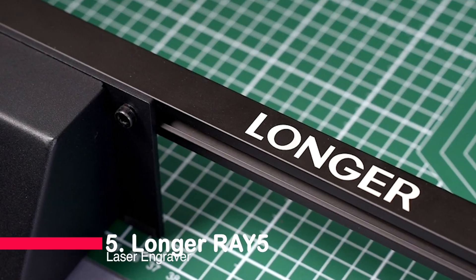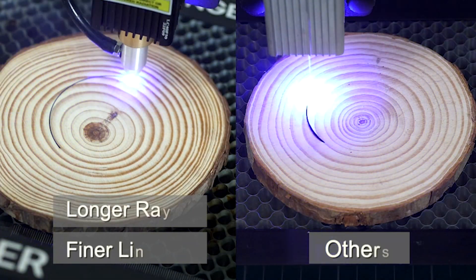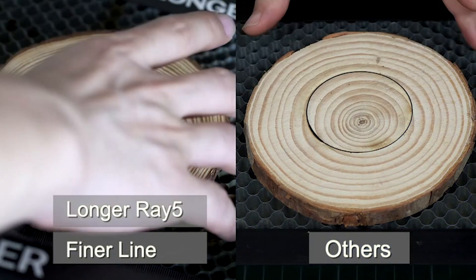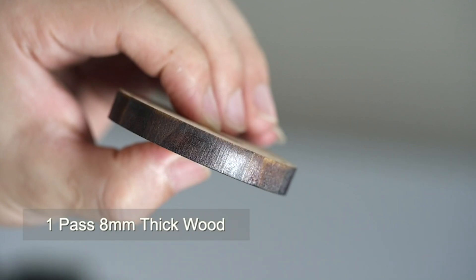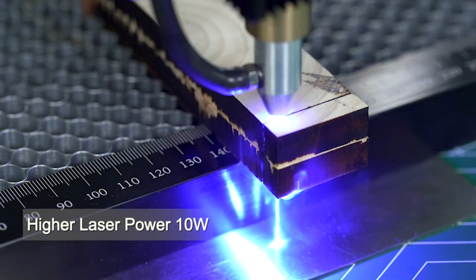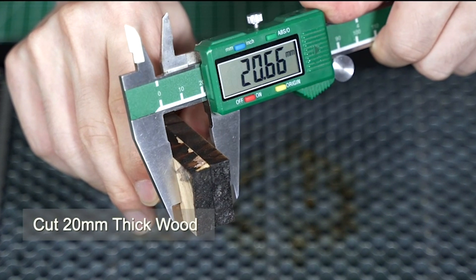Starting off at number 5, we have the Longer Ray 5 laser engraver. Boasting a formidable 60-watt power, this device is a powerhouse in precision engraving and cutting. Its 32-bit motherboard ensures stable operation and the compressed spot CNC technology enables a remarkable engraving speed of 10,000 mm per minute.